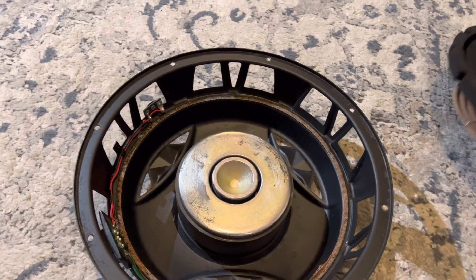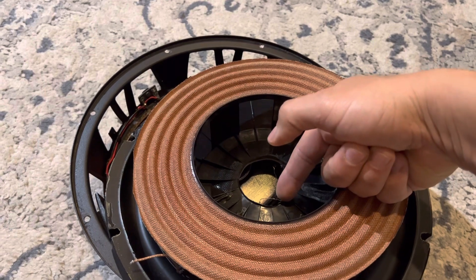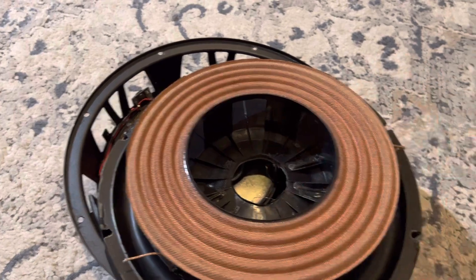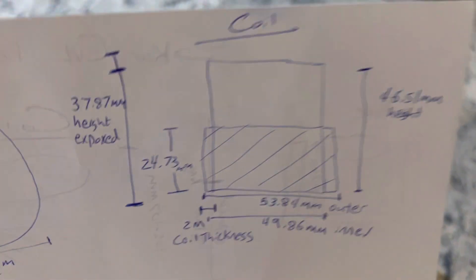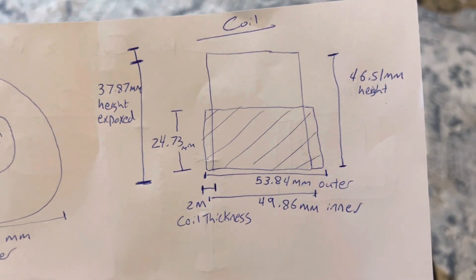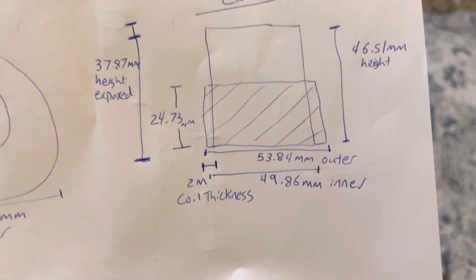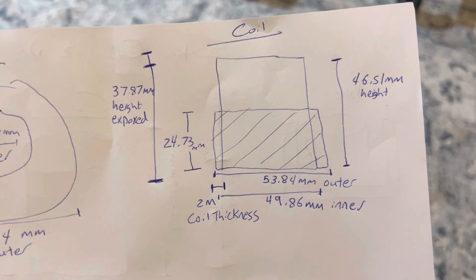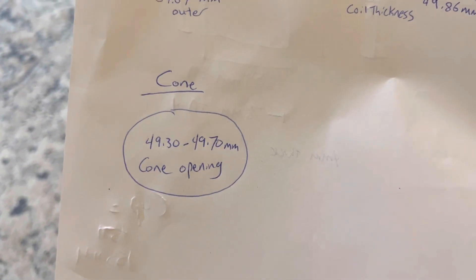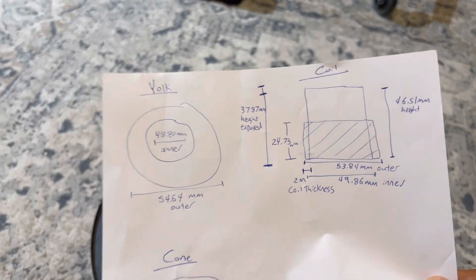You want to take measurements of everything - inner diameter, outer diameter of the inner plate - so you can always match it up. With the coil on, I was able to take the outer diameter of the coil, inner diameter, and the height where it was exposed. There's going to be a slight variance from caliper to caliper, but overall it's in the same ballpark. You always want to look at the cone opening to understand what you can fit in there, and these dimensions help you go find a replacement coil.